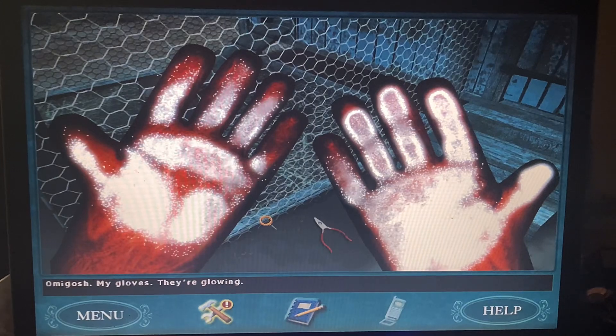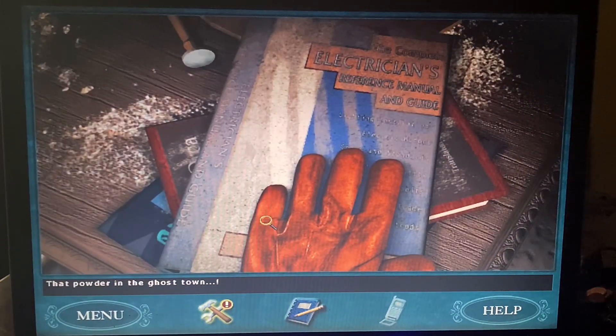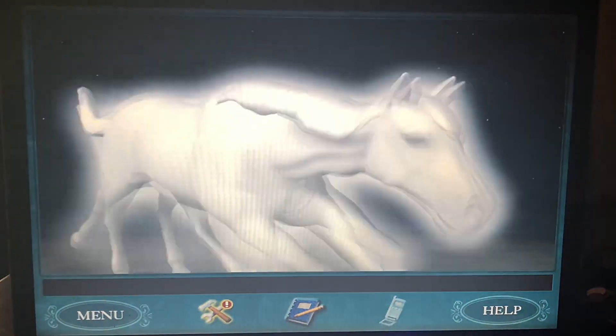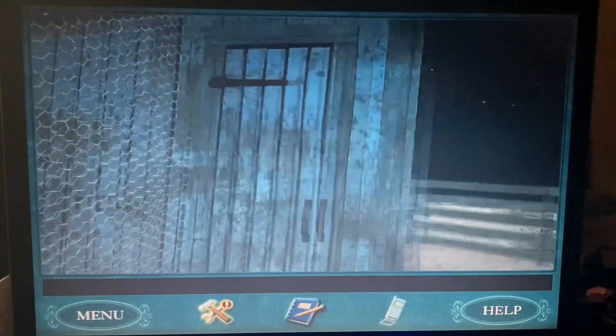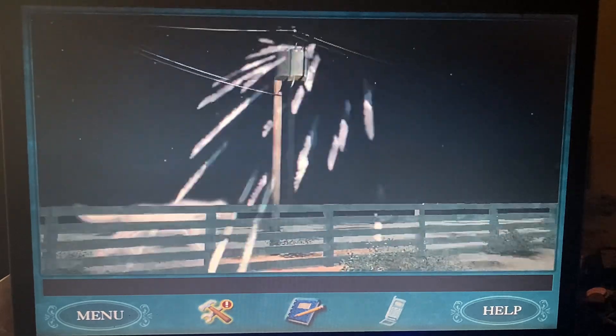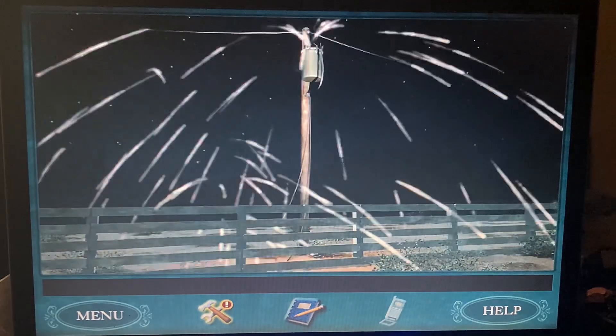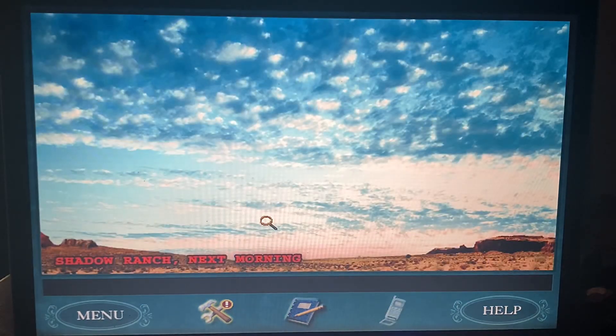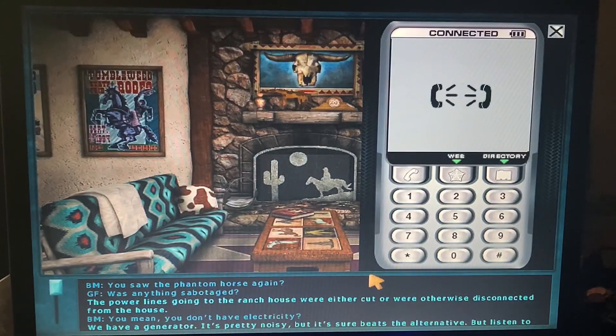My gloves are glowing! That powder from the ghost town — okay, we're starting to figure things out. Oh no, the horse! The power — oh my god. Someone's doing some serious sabotage here. The horse again!